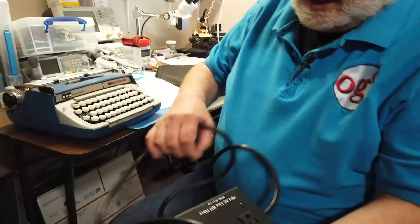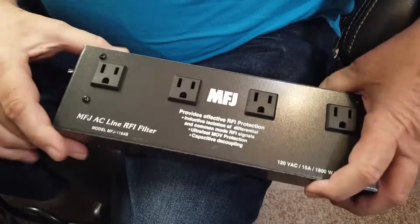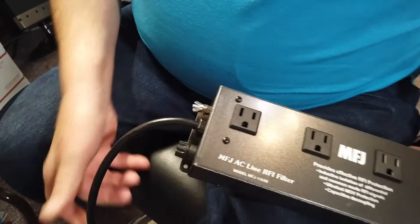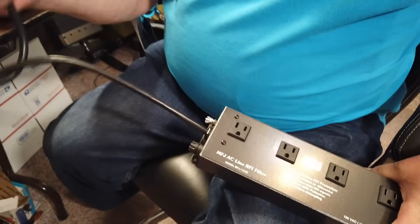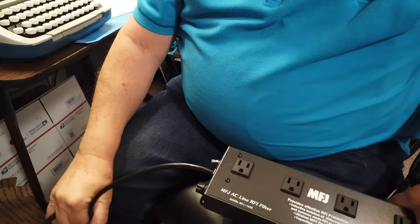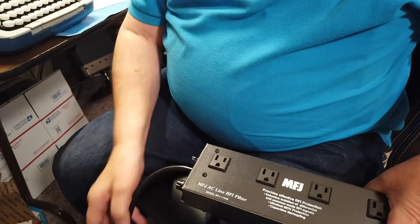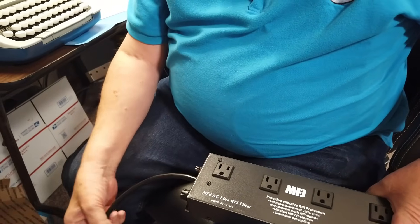If you use something like this MFJ — it's brand new, in fact — this is an MFJ AC line filter, and the ground on one side is actually separated from the ground on the other side by a filter. It's connected to DC, it's a ground, but it filters any noise coming in on the ground leads. Now, you don't want to circumvent that if you can.